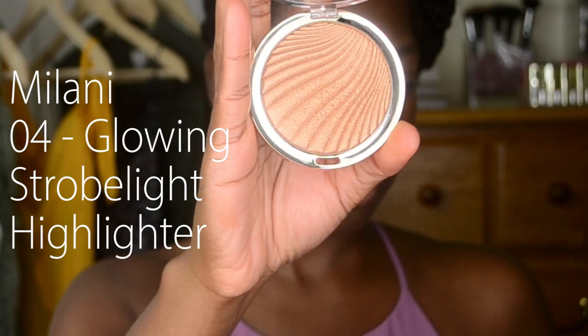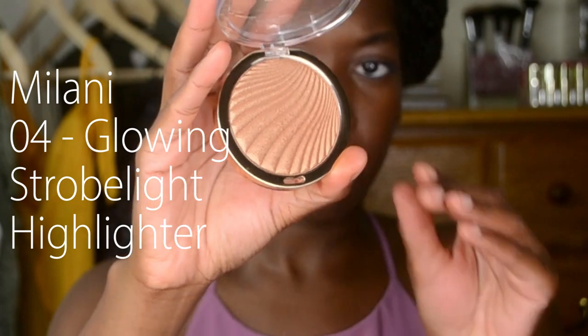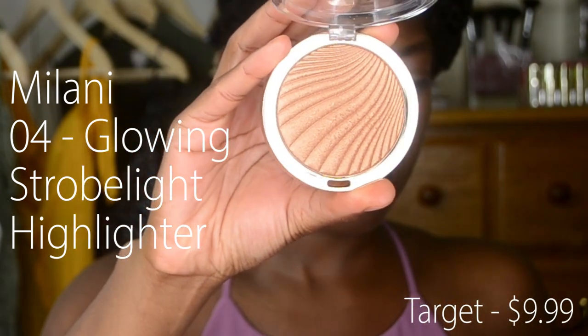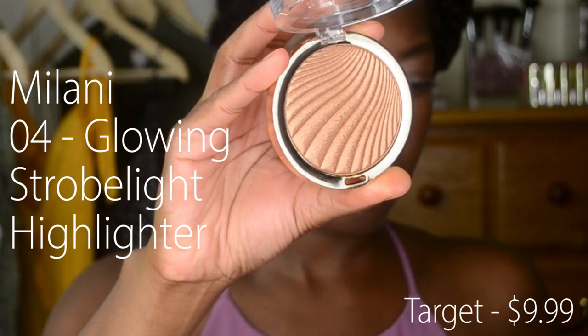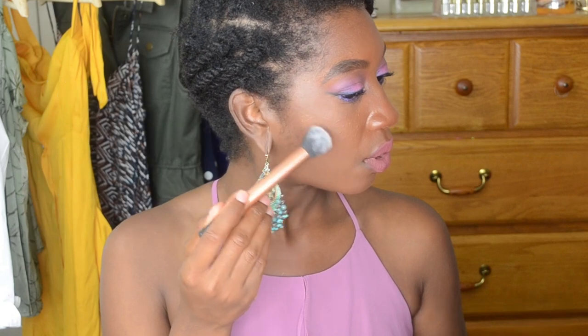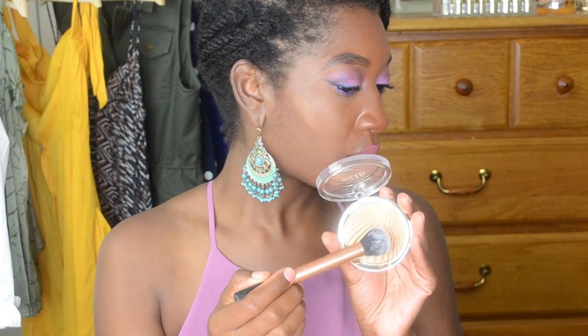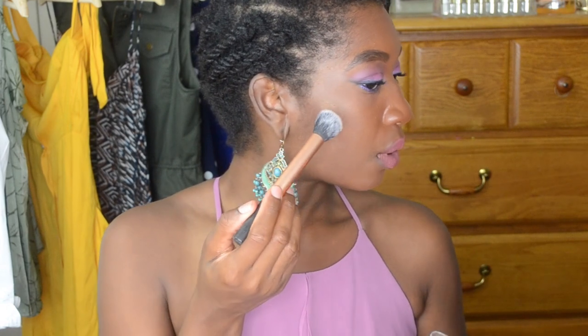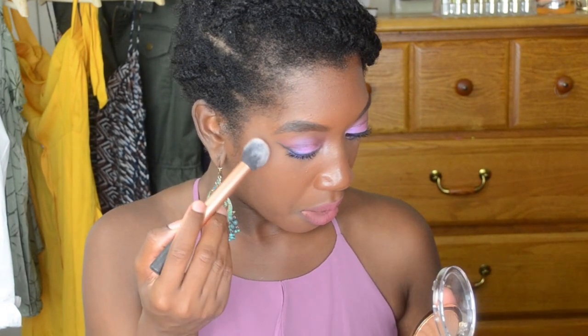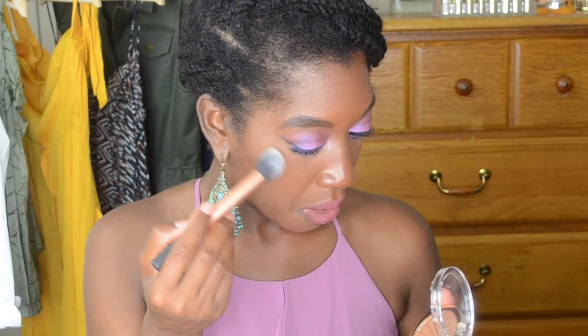Moving into the demonstration and swatch of this highlighter — I did purchase this from Target for $9.99. Again, this is the Milani number four Glowing Strobe Light Highlighter. I'm going to start by lightly applying this product with my Real Techniques contour brush, and as you can see, the product has really great pigment.